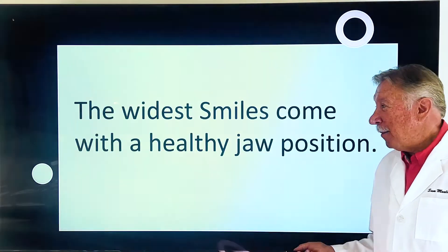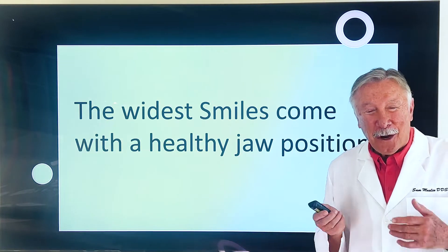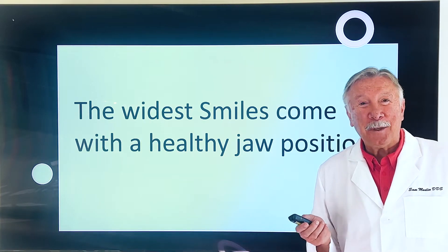He's had bicuspid extraction orthodontics and he doesn't like it. He wants a whiter smile, but his main thing is he has to have facial hair because his chin is pushed back and he doesn't like that, so he uses facial hair to try to hide it. The whitest smiles come with a healthy jaw position, so this starts with getting his jaw in the right position, which basically reverses the impact of bicuspid extraction.